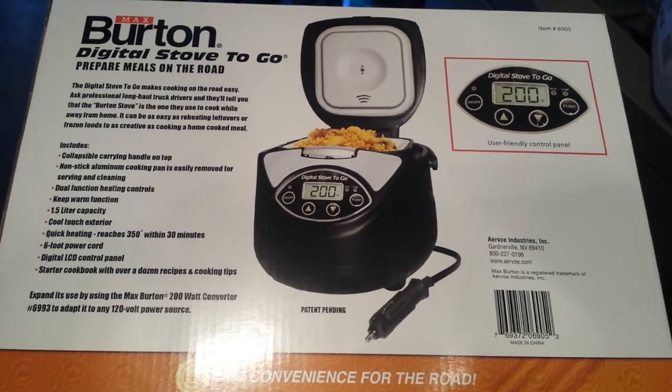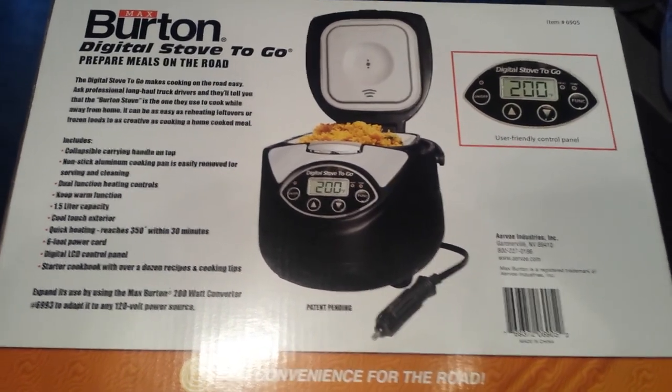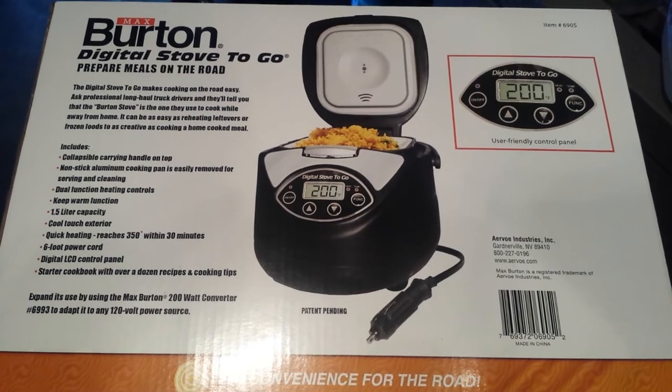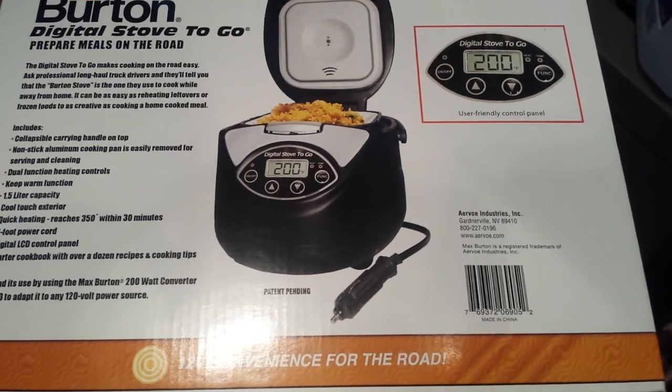My husband purchased this today because we were in the market for a new lunchbox oven. We love, love, love the lunchbox oven — being that it's 12 volt, we can use those aluminum loaf pans, those disposable ones, for easy cleanup and all that fun stuff.